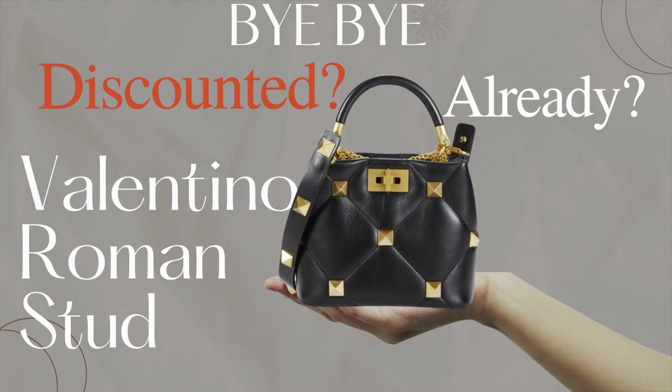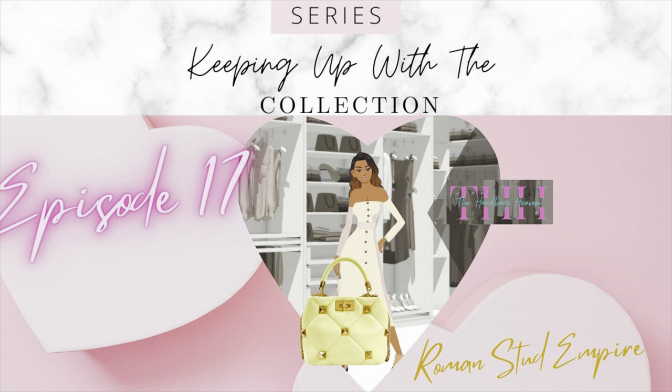I think they may be discontinuing the Valentino Roman Stud bag. Whether that is true or not, this is a great time to go out and purchase this bag if you are interested and it's in your budget, because the bag is on sale for more than half off the price — and I'm talking a brand new bag. I put out a post and a short on this: I think it's Saks Off Fifth — they have this bag for 51% off the retail price. For more information on this bag, keep watching. Welcome to Keeping Up with the Collection, episode 17: Roman Stud Empire.